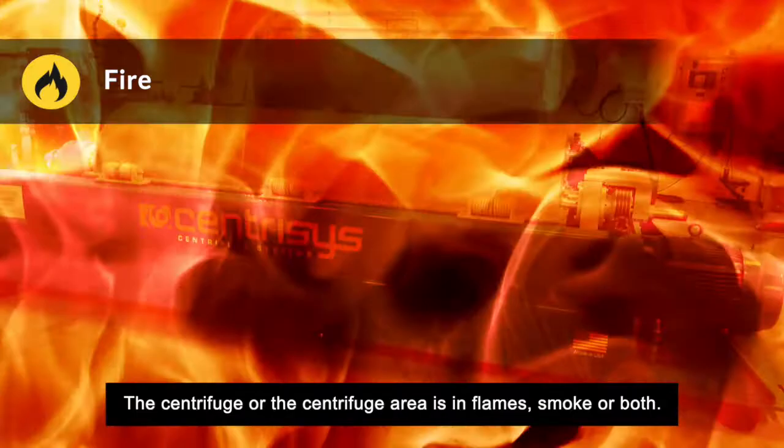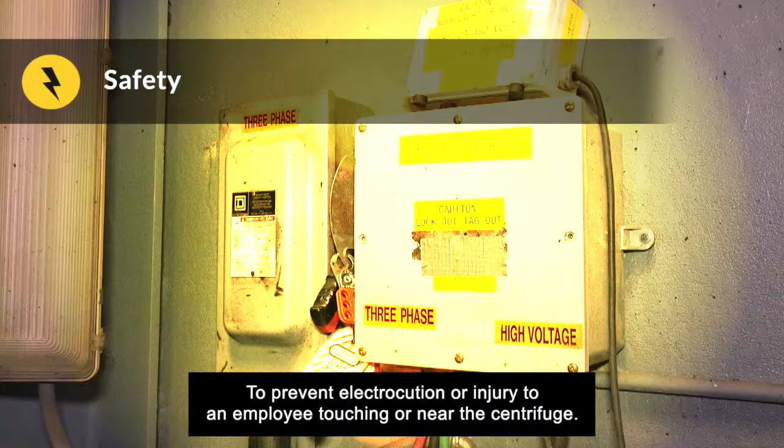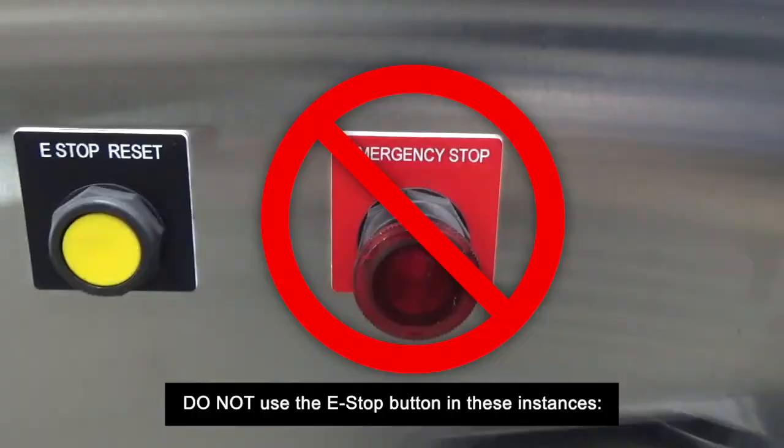The third emergency type is fire — if the centrifuge or the centrifuge area is in flames, smoke, or both. The fourth is safety: to prevent electrocution or injury to an employee touching or near the centrifuge.